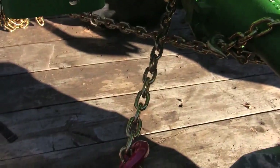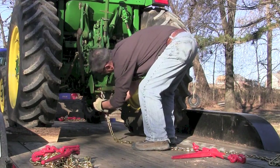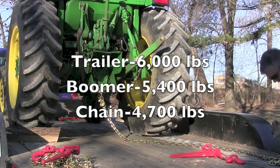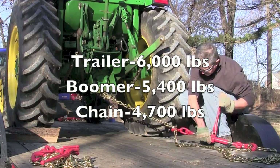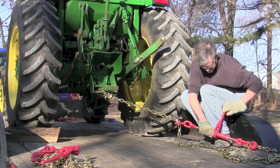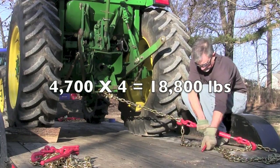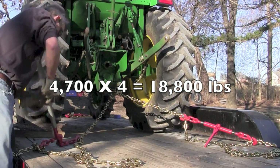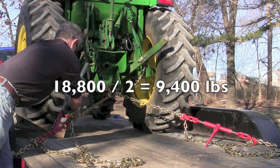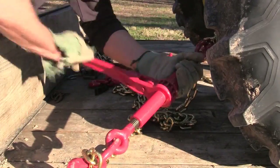Here's how you calculate your working load limit and whether you've got enough chain, binder, and trailer rating to secure your tractor. Let's say our trailer securing point was rated at 6,000 pounds, our boomer or binder at 5,400 pounds, and our chain at 4,700 pounds. You take the lesser of those three numbers, which is the chain at 4,700 pounds. We're going to put four chains on the load, so we multiply 4,700 by 4, which gives us 18,800 pounds. We then divide that number by two, which gives us 9,400 pounds. As long as our load weighs less than that, we're within compliance.